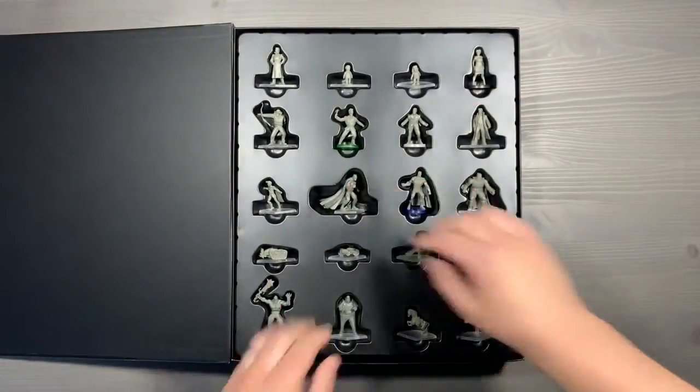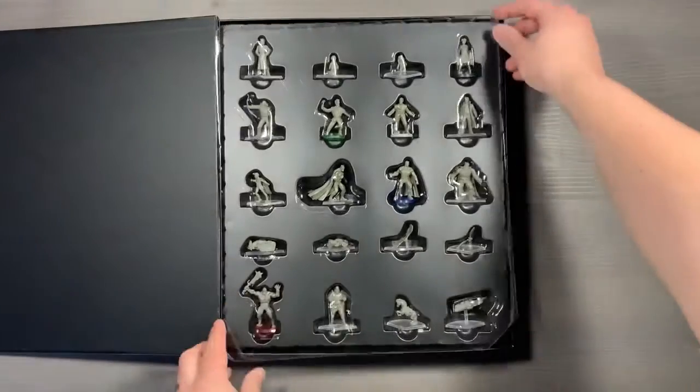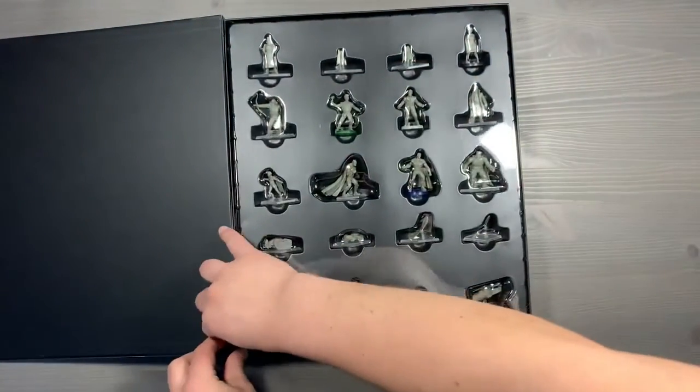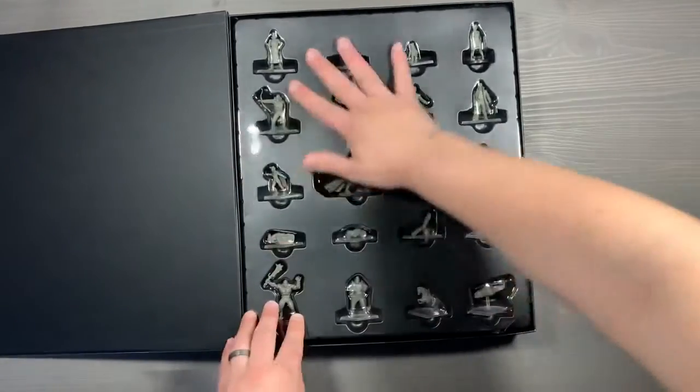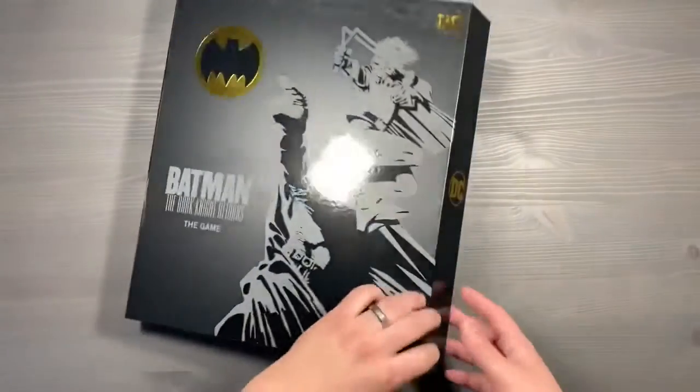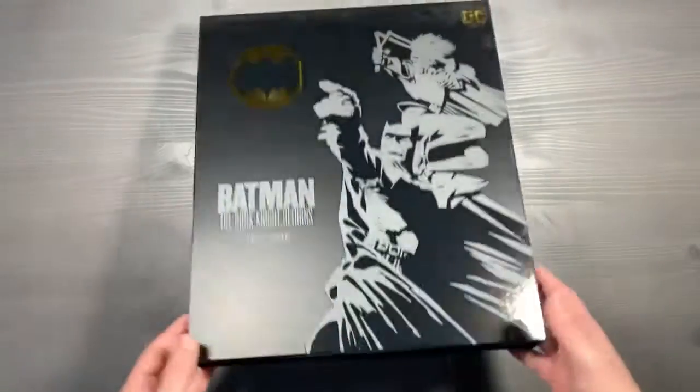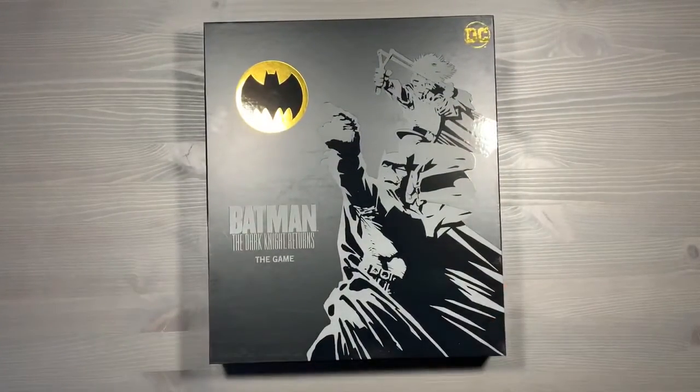We'll put those miniatures back inside and return our plastic lid. Make sure to get those corners because it is a pretty snug fit in here. And we'll close up that magnetic clasp. So that's the miniatures box with no lid lift, and you can use these in place of the standees that come in the core game.